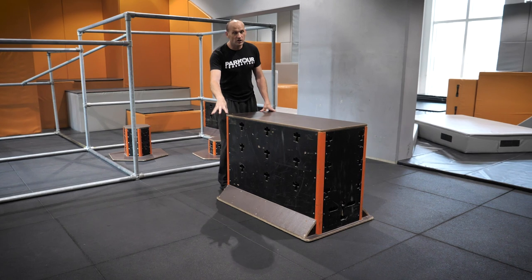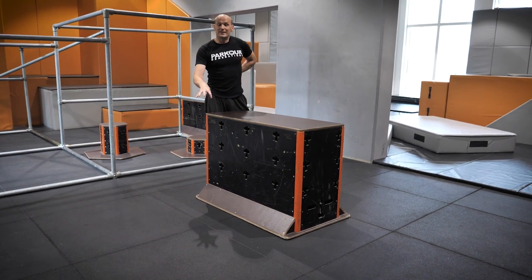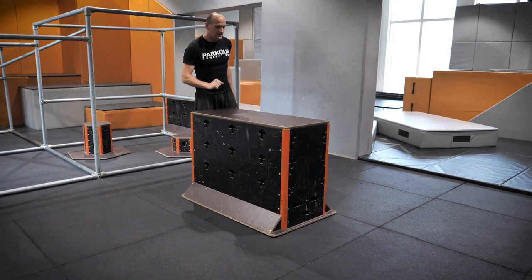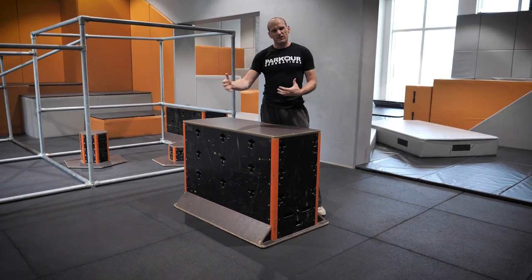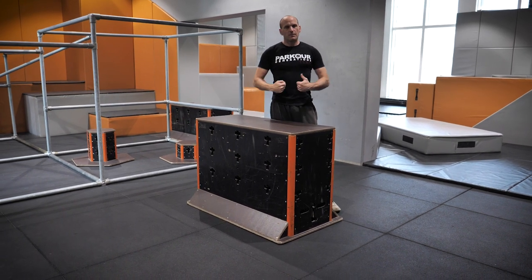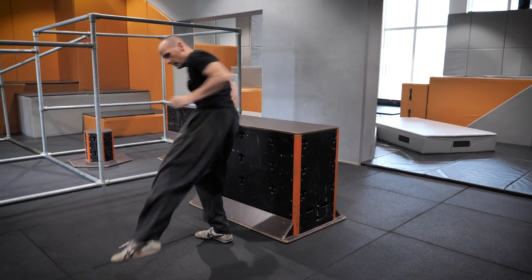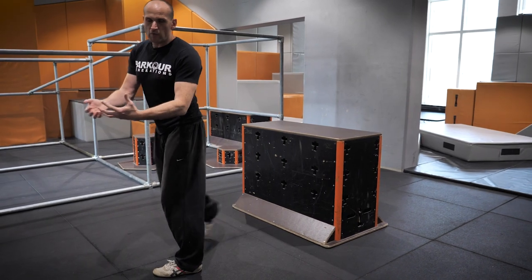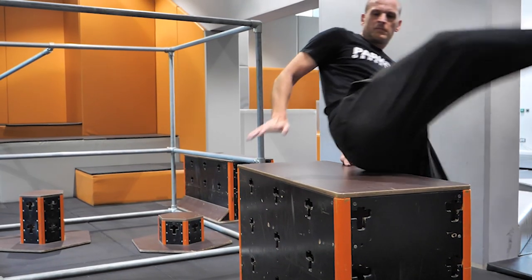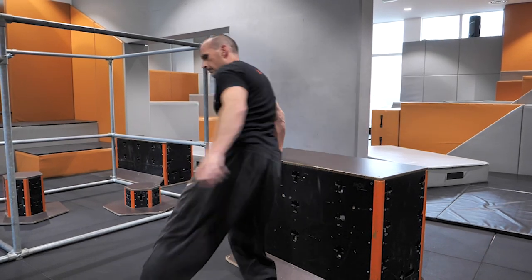If your landing is good, everything else you can improve over time because you're not causing damage — you're making yourself stronger and better. If it's bad, your training time is limited and you'll start feeling wear and tear from impact on the joints. So always look for healthy body mechanics as you land: balls of the feet, bending the legs, good posture, and then being able to move away. The sit spin is very simple and very accessible — it's a really healthy thing to practice.